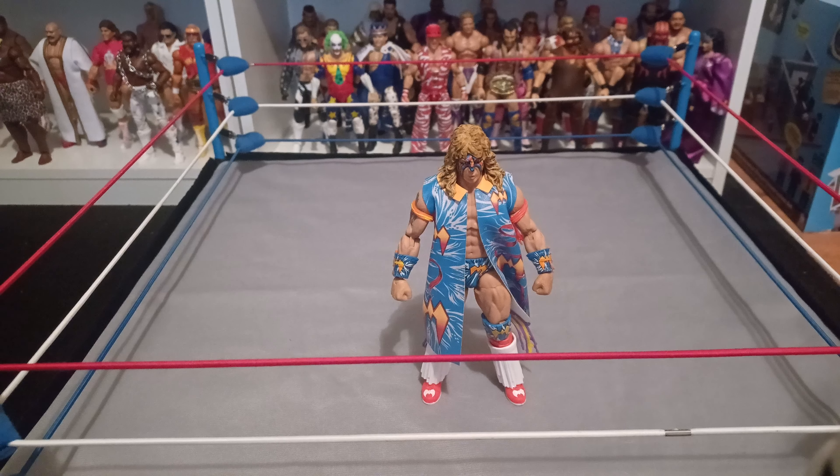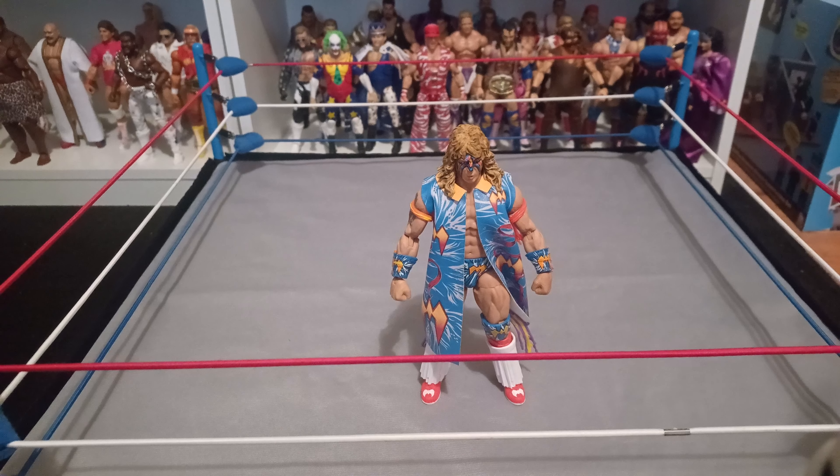This is sojum86 bringing you another video. I've never done a video on this Ultimate Warrior figure, and I planned to way back when this came out — it's an oldie but goodie. I was looking through my videos and realized I don't think I ever did a video on this one, even though I definitely had a plan to after a video where I was going through my collection of favorites.